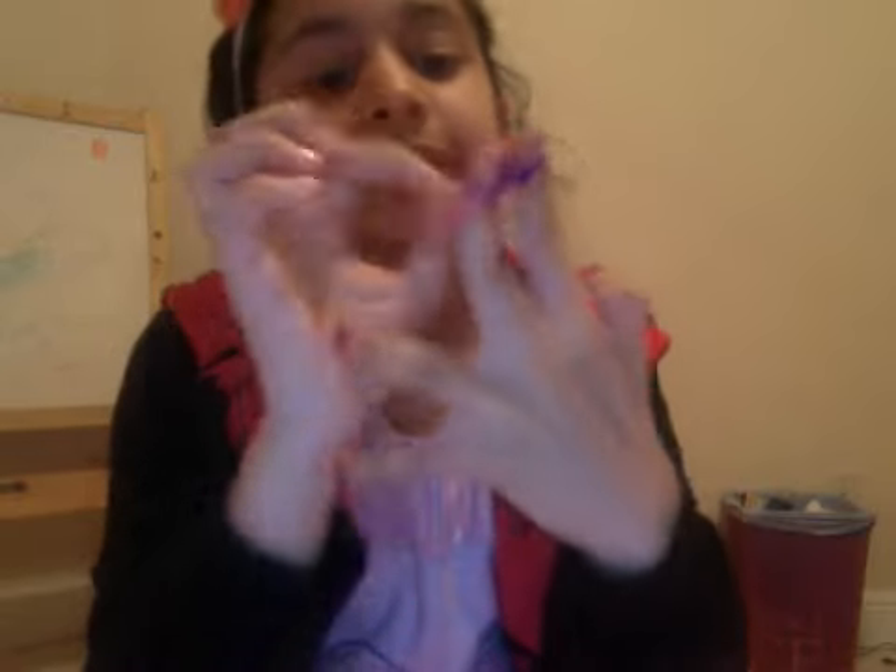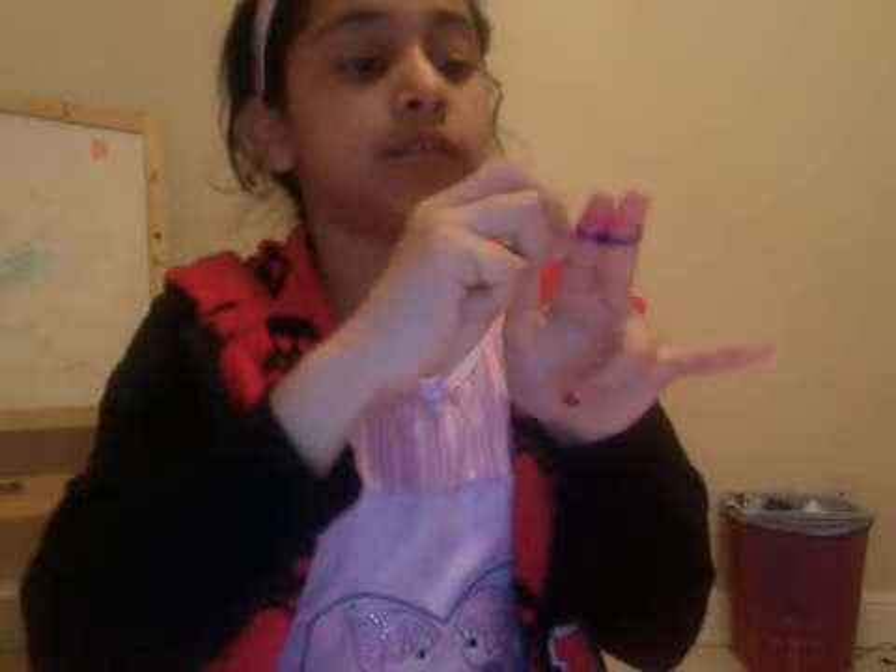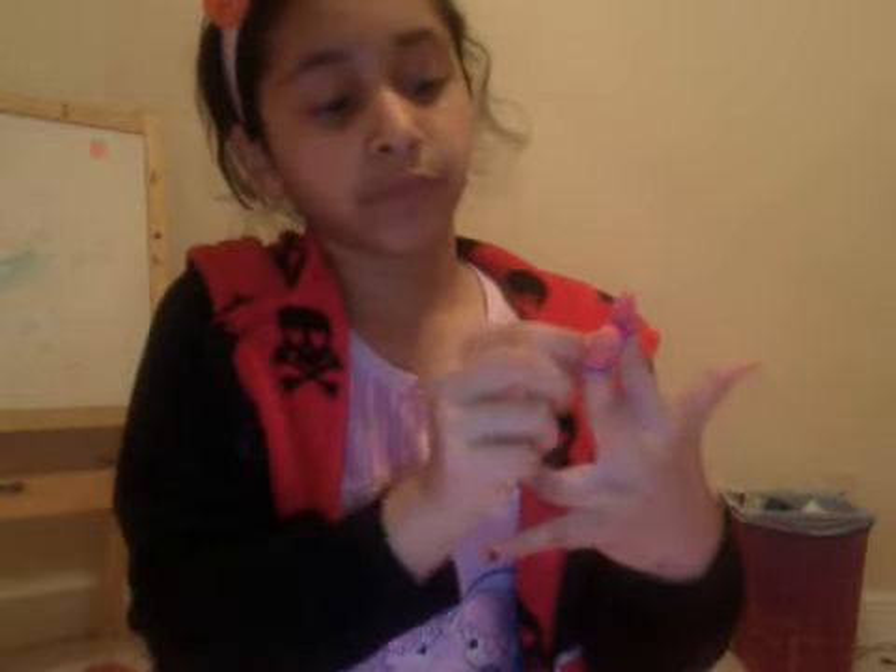Do the same to the other side, and get your other color that was on the bottom. Since I'm doing different colors, I'll do pink — get the last one and put it on top, and the last one put it on top.